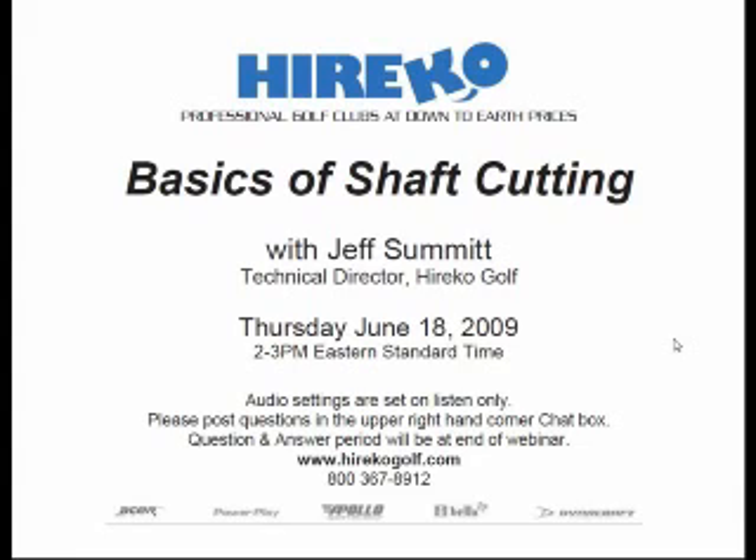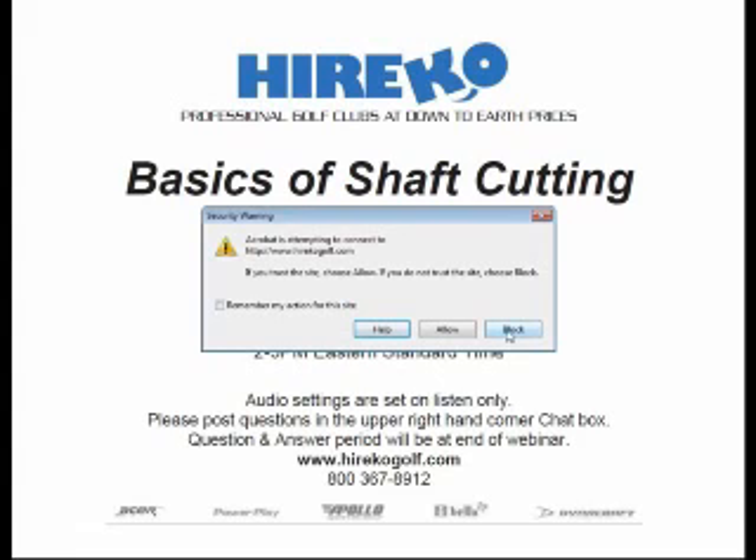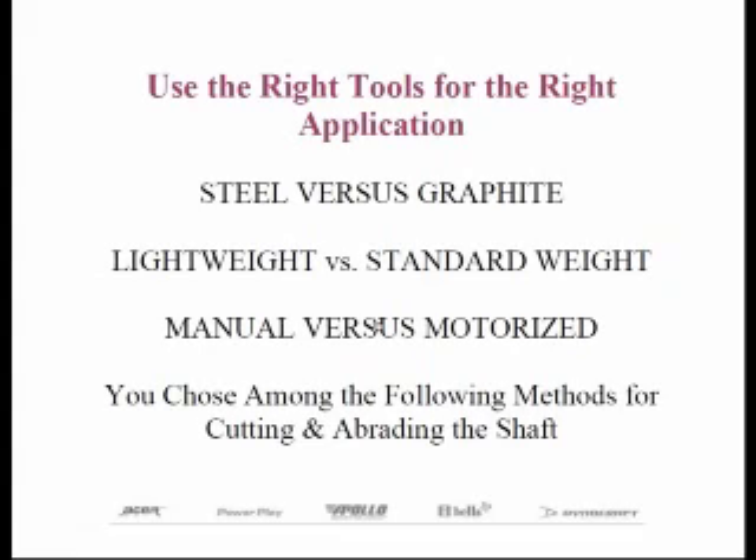Thank you, Rob. And thanks everybody for showing up today. I'd first like to start out by saying that there's no one right way to build golf clubs. Think of scoring a touchdown in football — you can run the ball or you can pass the ball; the end result's the same. Clubmakers can assemble clubs with a variety of tools that they may possibly have in their home shop, while larger volume clubmakers may elect to have automated equipment to speed up the process.